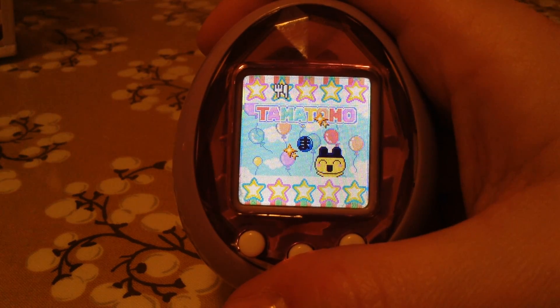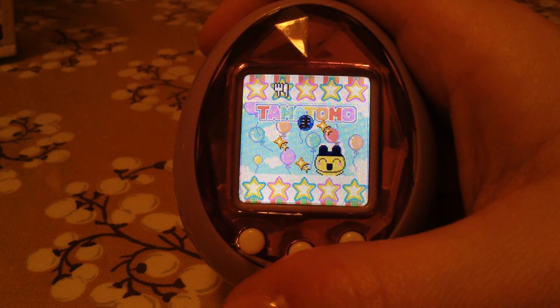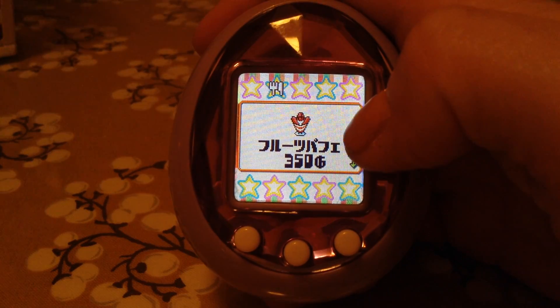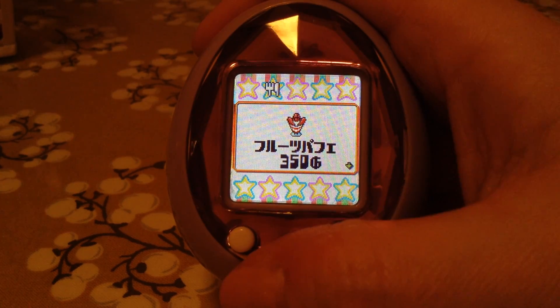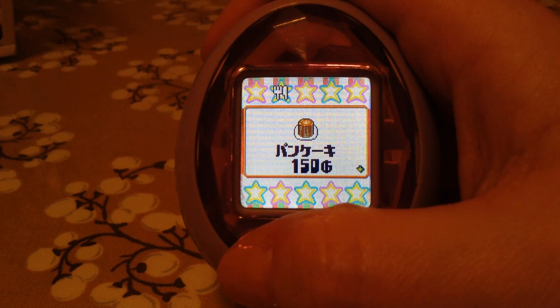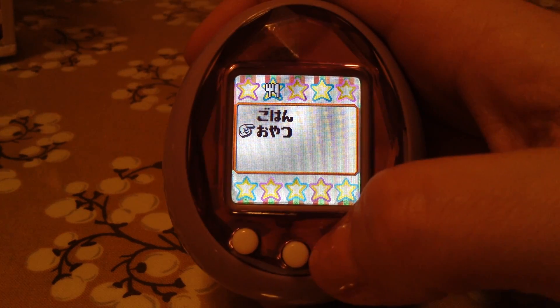So it is a Tama Tomo thing — yay! If you keep doing the Tama Tomo items, you get one badge for that. I think one of those was a downloadable item. That was the cotton candy. So those are the snacks — they're so cute, they look so good, like I want to eat them.